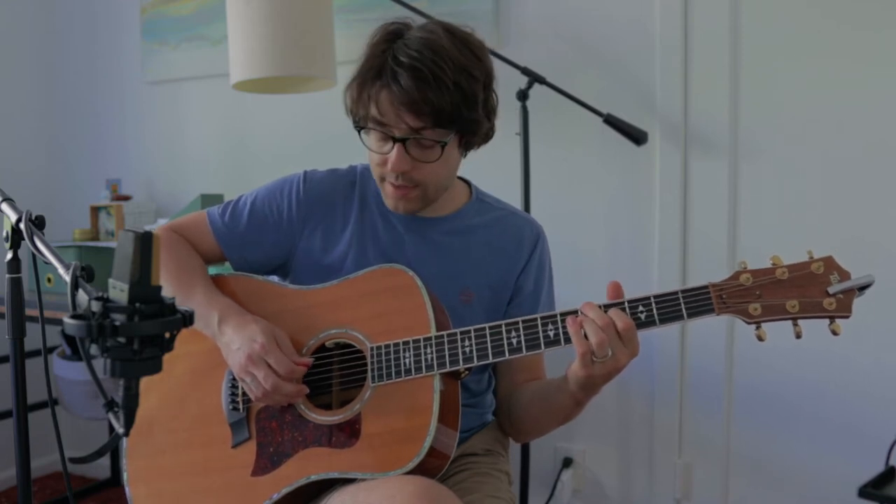Then I'm going to do what's called a pull-off, where I'm going to pull my pointer finger off this 4th fret to give myself an open note, which is a D — like that.